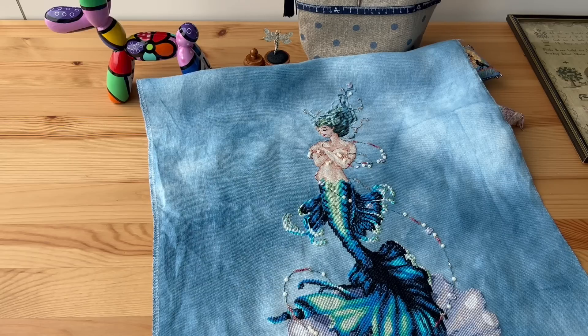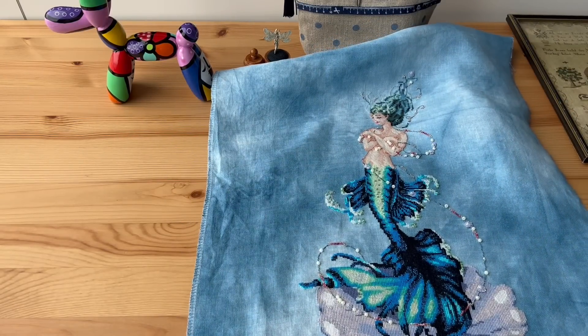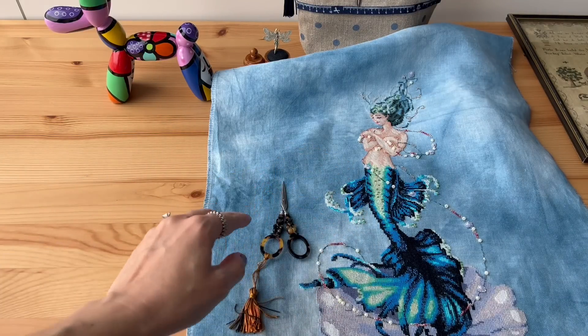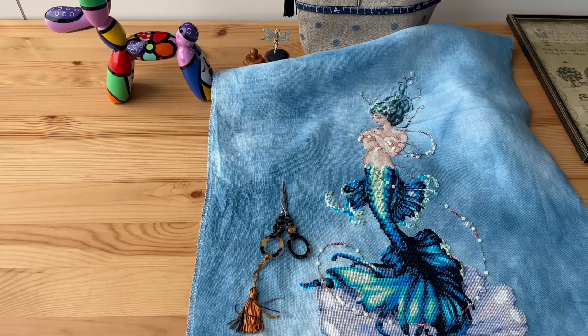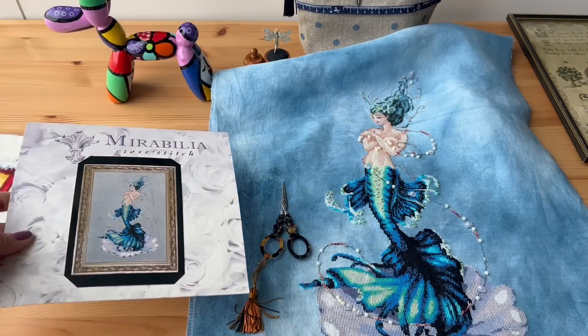This is my finish from Mirabilia — and you remember my struggles with her, with this Aphrodite, where I started this design on my birthday. Then I made mistakes, then I had some threads run out, I ordered Kreinik and threads, and I found out that I stitched skin here where it's supposed to be crosses — but to be honest, I like the way it is now better. Let me show you the pattern — I love Mirabilia, you know how much I love Mirabilia.